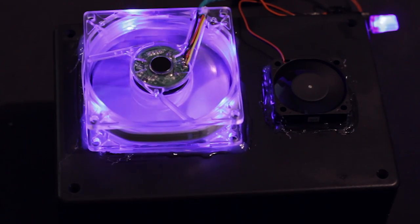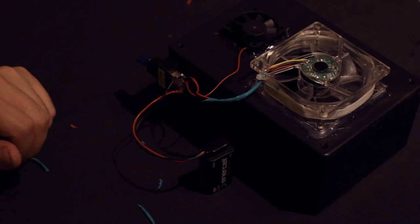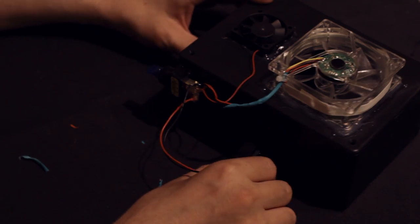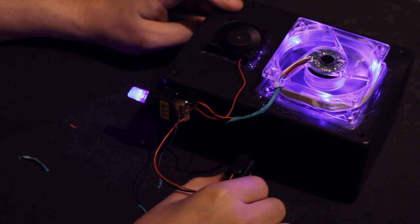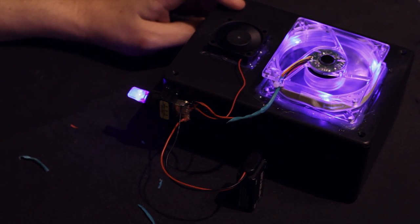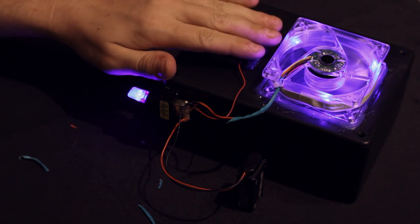Now running off USB is awesome, but what if your power goes out, or if you want to take this into your car? No power, no problem. This is exactly why we hooked up the 9-volt battery connector earlier. Maybe your power went out, maybe you don't have a computer in your room — hell, maybe you don't even have an air conditioner in your car. Many places around the world don't even have AC in the heat of summer. This could potentially be a lifesaver.